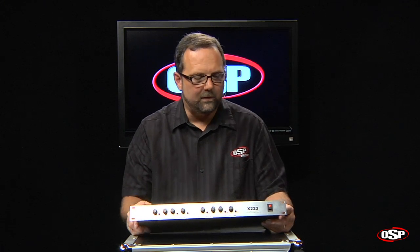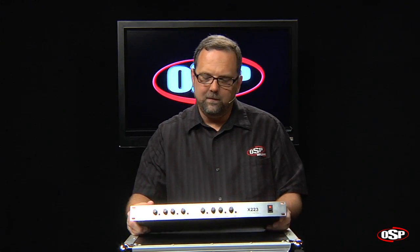Hello, Chris Ward for OSP Worldwide. I'm with a very awesome piece of equipment here. This is a stereo two-way, mono three-way electronic crossover. It's our model X223.